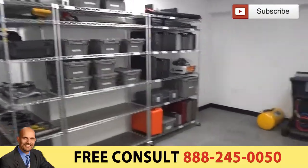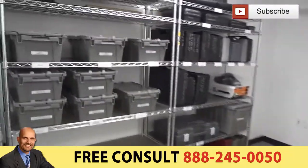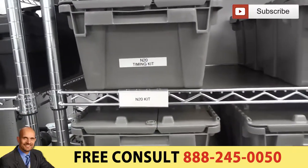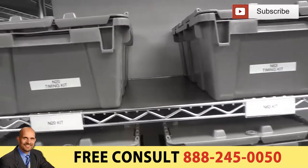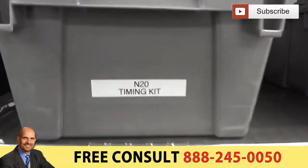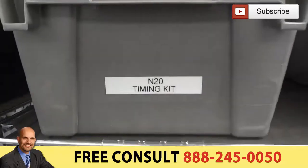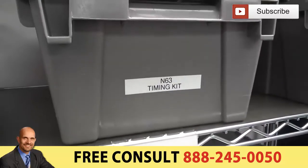This shows you their shelves. We make them up into kits — these little totes we use. The guys have multiple tools in here to do that particular timing. That's a timing kit to do that on the M20. We made one up here for the M63.